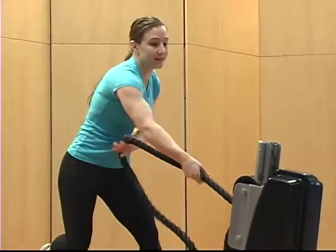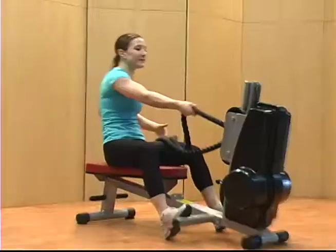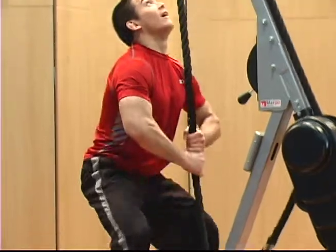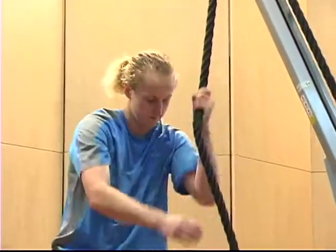Marpo Kinetics rope trainers open this highly effective exercise to virtually everyone in a safe and comfortable way. For the first time ever, rope pulling can be used for cardio, strength, and stretching workouts that target your entire body.